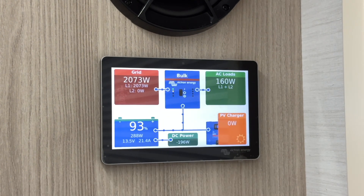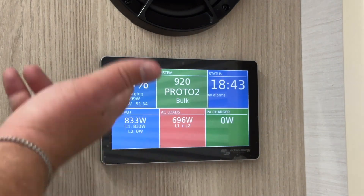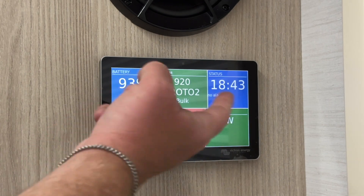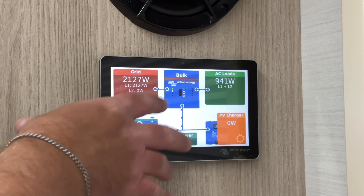The moving blue dots on the screen indicate power flow. This visual helps you manage power efficiently, especially when boondocking. You can swipe on the interface to view the information in a different format. By tapping on the screen, you can access the menu for detailed settings.